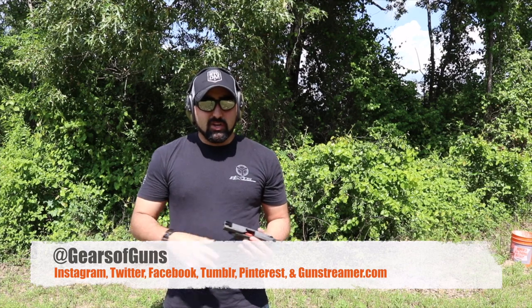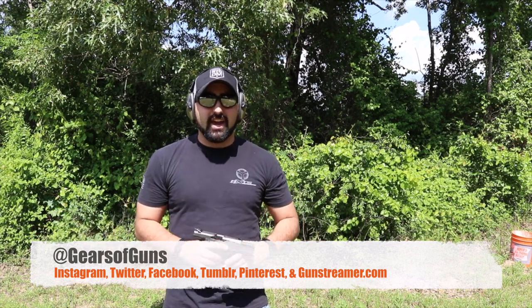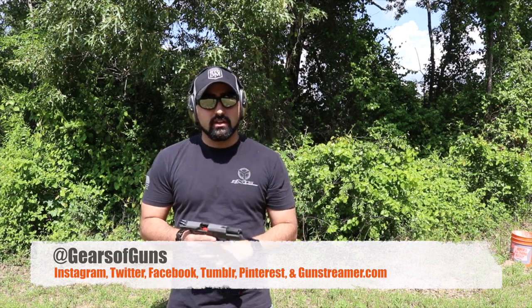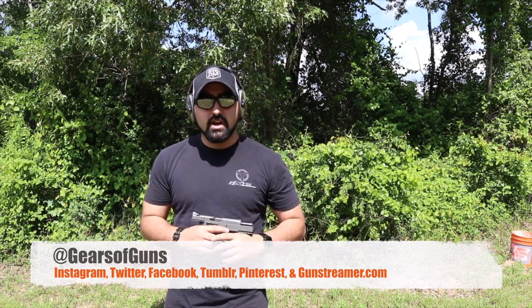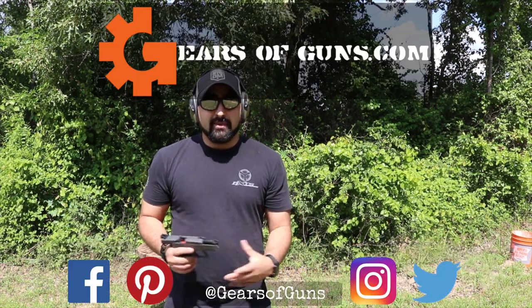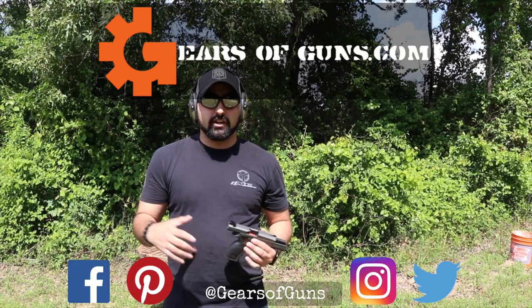If you guys like this video, we've got a whole bunch of social media stuff that you guys can check out. If you are wanting to see stuff that we get new in, it should be all down here in the description. I'm Atticus James with GearsOfGuns.com, and I'll catch up with you next time. Bye.